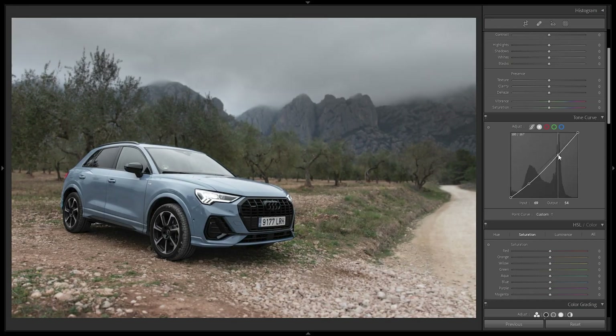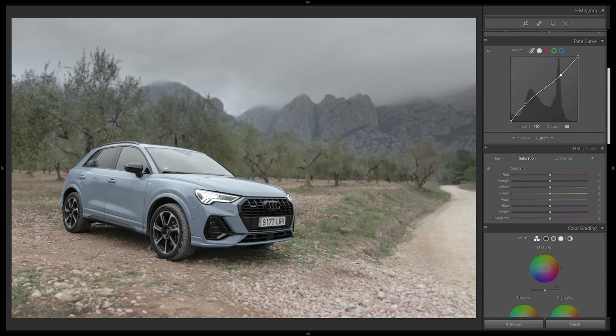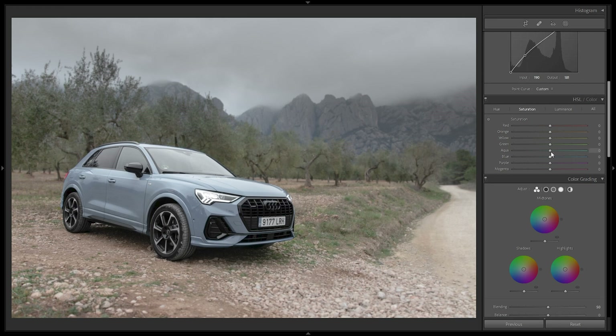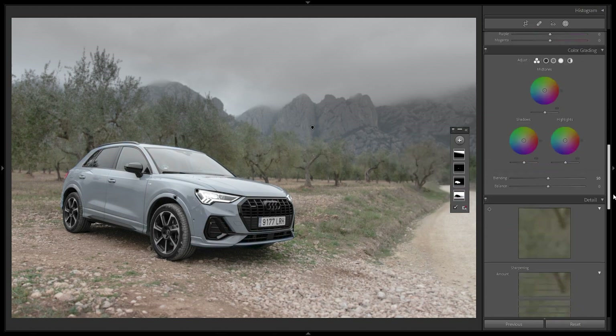For color grading, I'll go to the Tone Curve but instead of an S-curve for contrast — pulling shadows down and highlights up — I'll do the opposite: pull the shadows up above the diagonal and the highlights down to make the image flatter. This makes the car, where we added clarity, really start to pop. Then in Saturation I'll desaturate the blues from the mountains, but since it also affects the car, I'll go back to the car mask and bring the saturation back on the car.